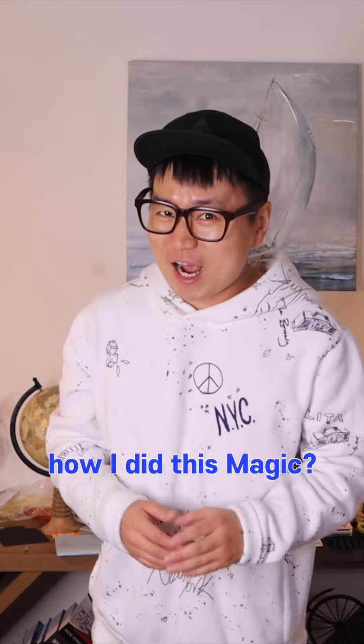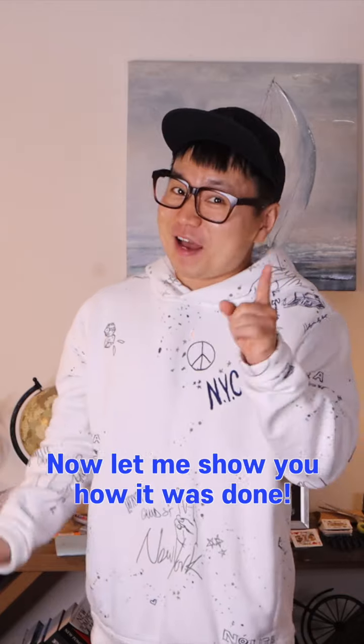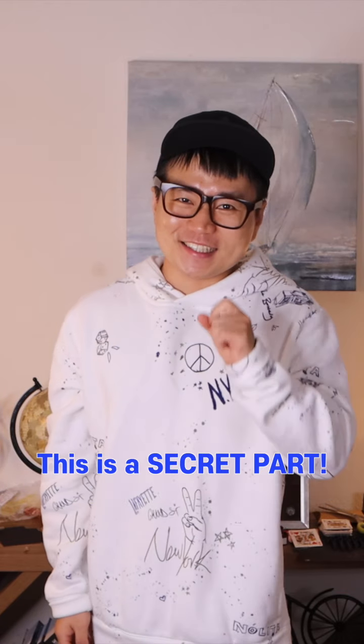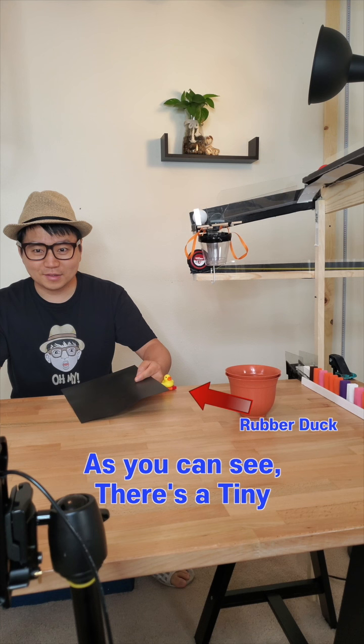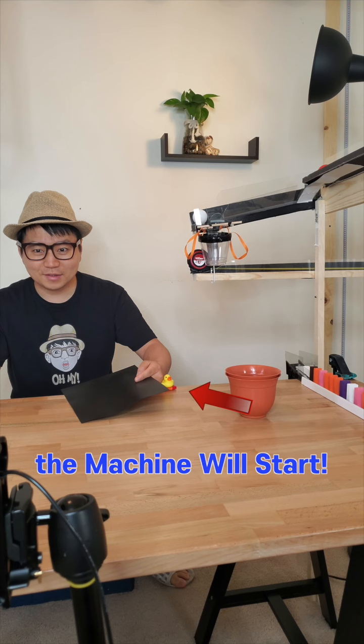Do you have any ideas how I did this magic? I swear no one helped me to do this magic. Now let me show you how it's done. This is the secret part. As you can see, there's a tiny rubber duck in my left hand. When I drop that, the machine will start. Watch!